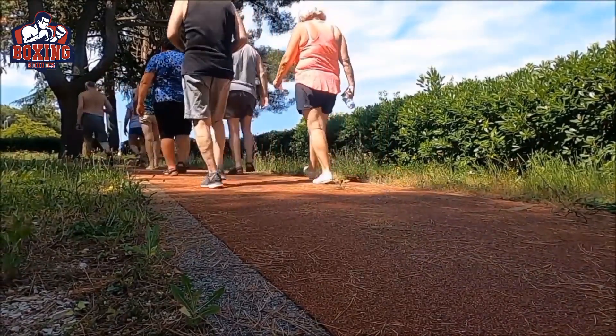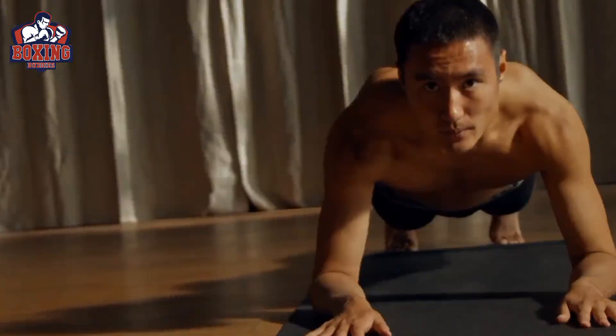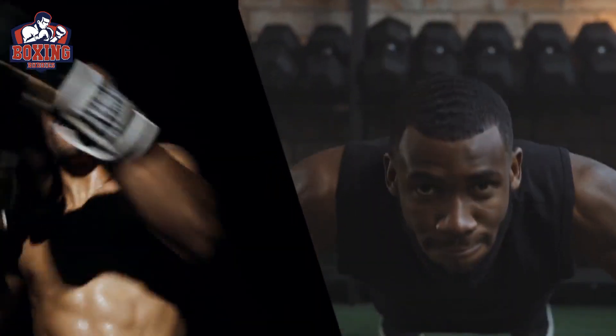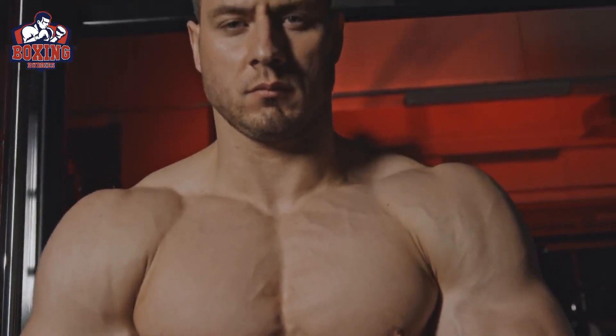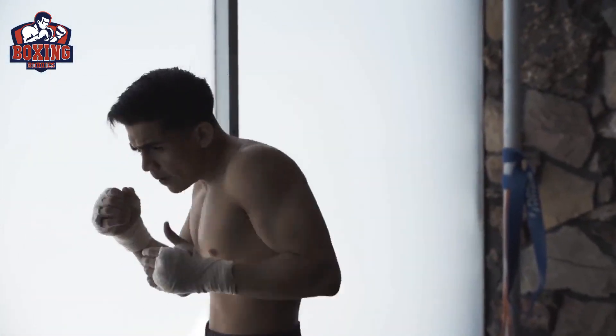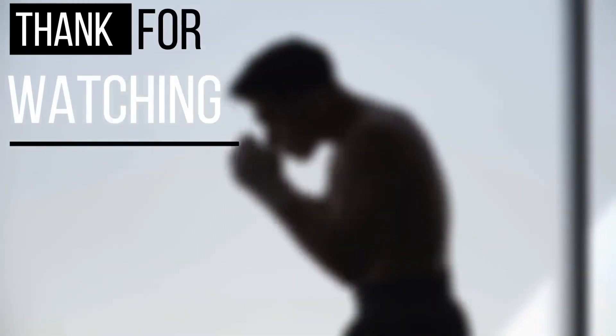This is just one example of how you could structure a boxing HIIT workout. You can mix and match different exercises to create a workout that suits your fitness level and preferences. In conclusion, boxing HIIT training is an incredibly effective workout for fat loss. By combining boxing techniques with HIIT training, you'll burn calories, boost your metabolism, and get in great shape in no time. If you're new to boxing, start slowly and gradually increase the intensity over time. Thanks for watching — don't forget to like, share, and subscribe to Boxing Buddies YouTube channel for more videos.